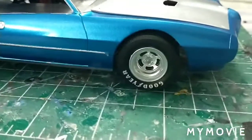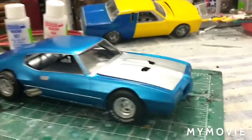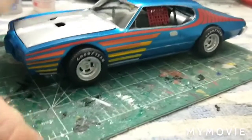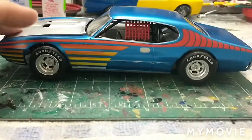I painted the wheels that really cool chrome — Rust-Oleum chrome. Those are cool paint. So I have a little problem with the front end trying to sit down even, but after a little playing with it it comes in pretty even. The front wants to sit kind of high.